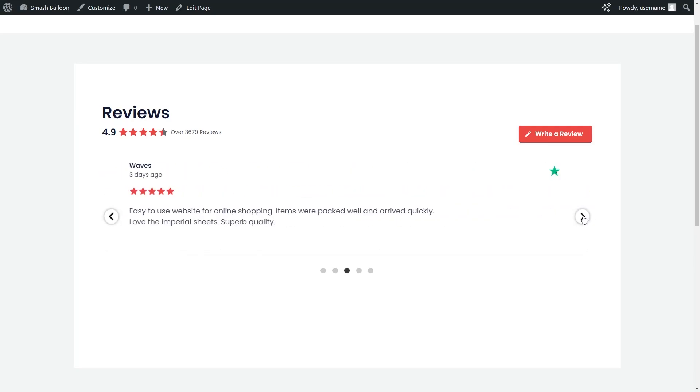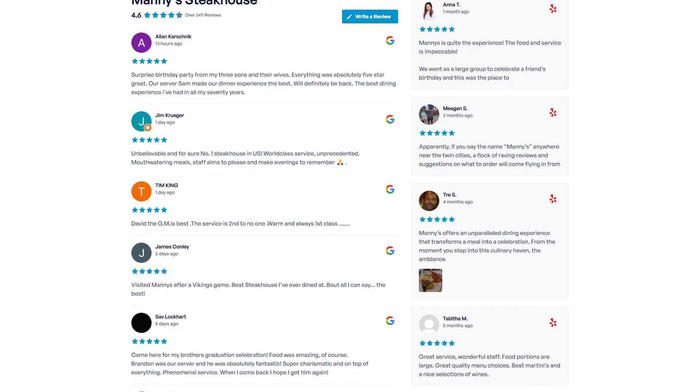Let me show you how to easily embed a Trustpilot reviews widget like this on your WordPress website, using the SmashBalloon Reviews Feed Pro plugin.